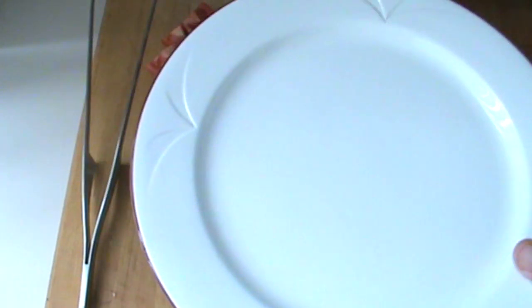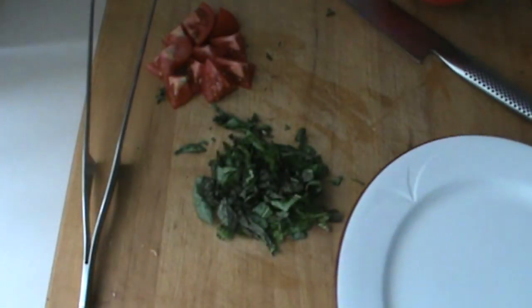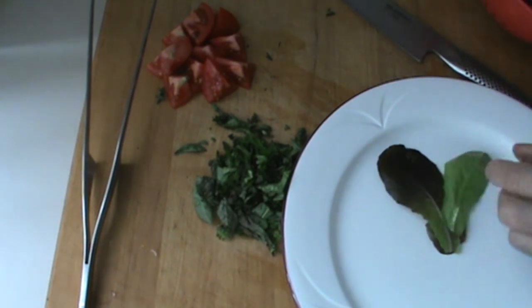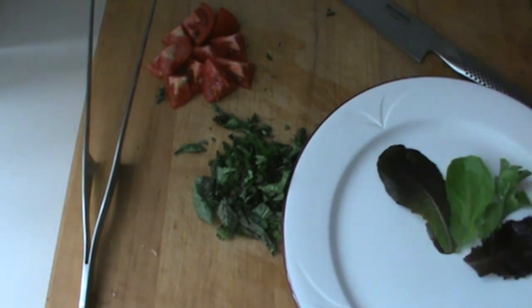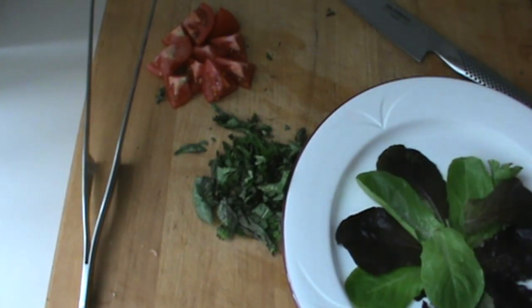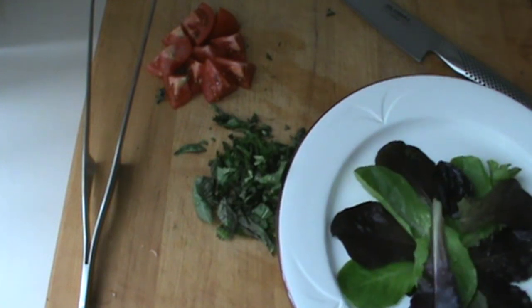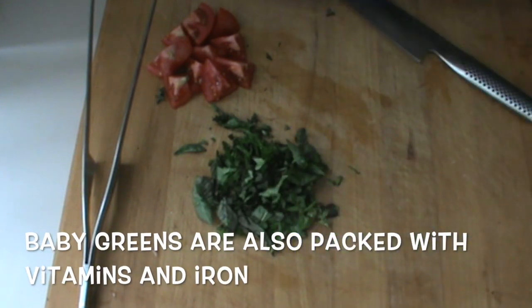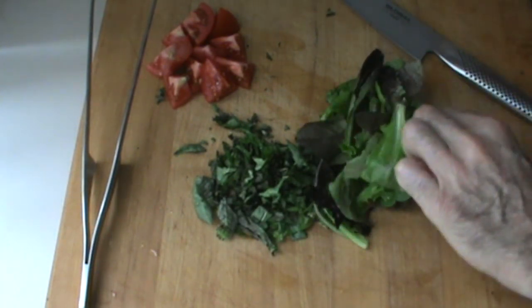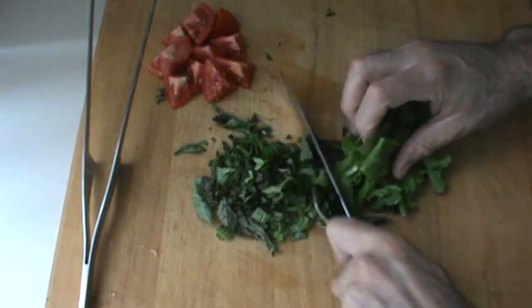I'm going to take my plate and first arrange some of these baby greens around the perimeter, just because they look really, really nice. I love these curly ones — this type of red leaf lettuce. Amazing color on these greens. For the chopped salad part, we're just going to take a little bit of these greens and chop them up a little bit.